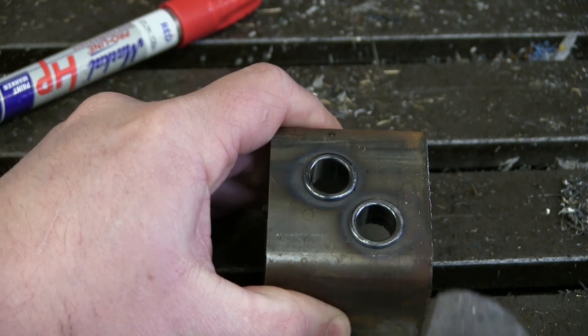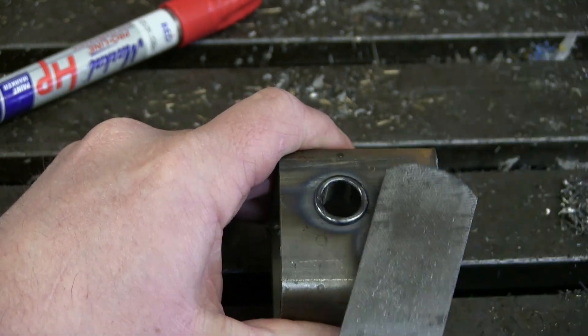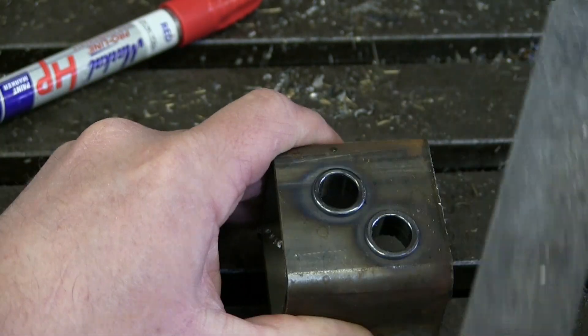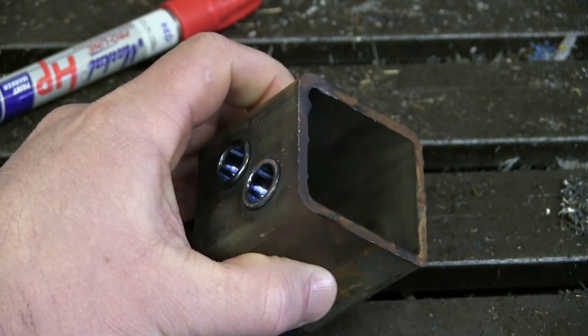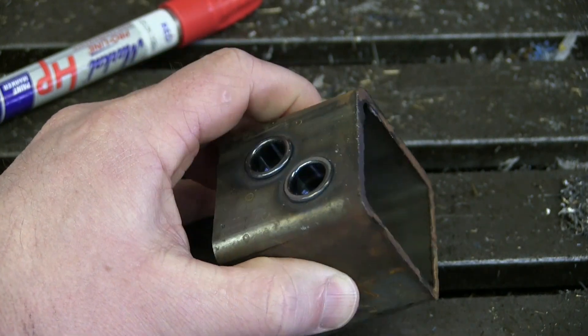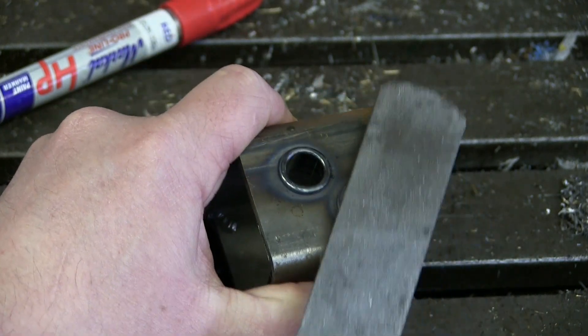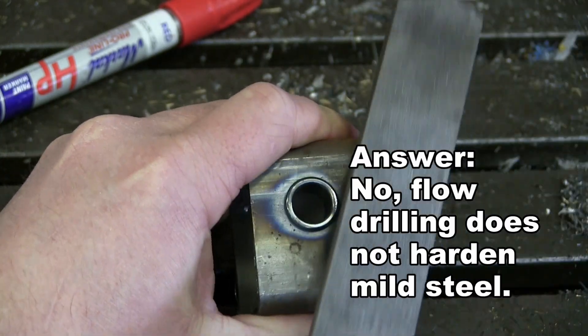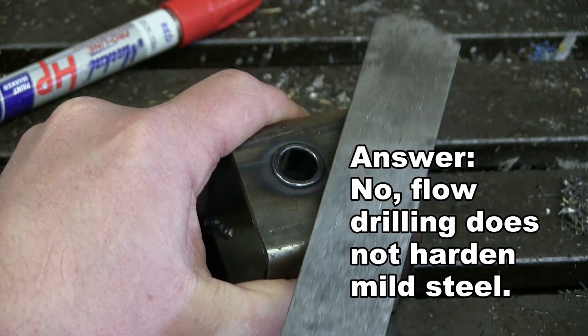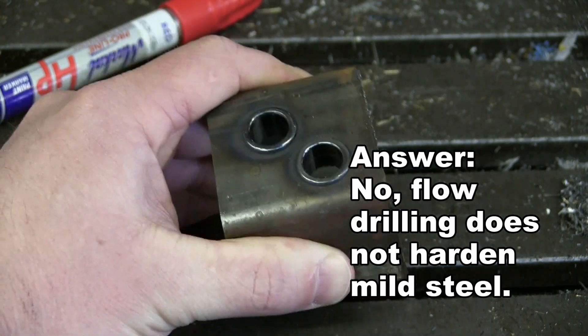Since we're heating it up, does the steel harden? Look at that beauty. No, it does not harden because there is not enough carbon in the mild steel to harden. We couldn't harden this if we wanted to. It seems to get a little bit tougher — it doesn't chew right off on that edge — so it might get slightly harder but nothing appreciable.